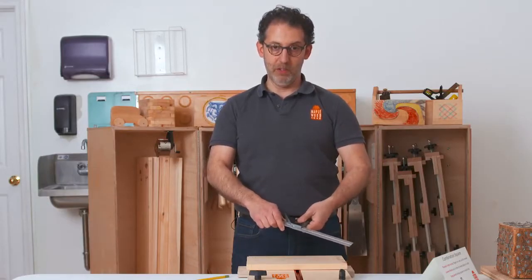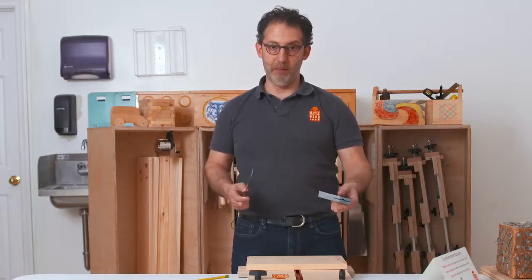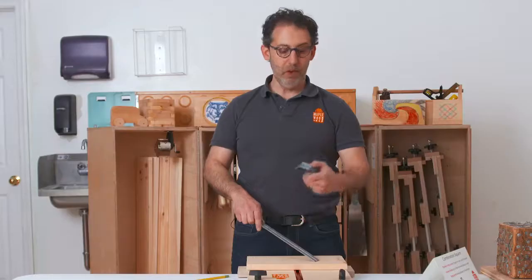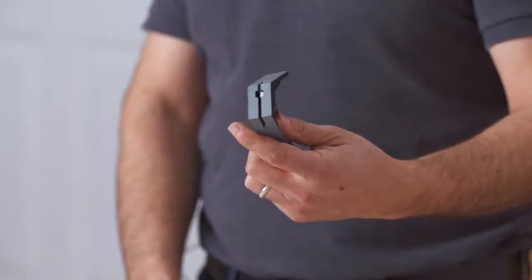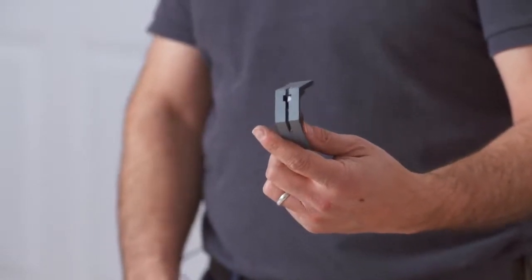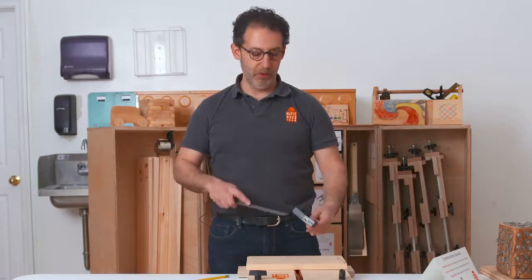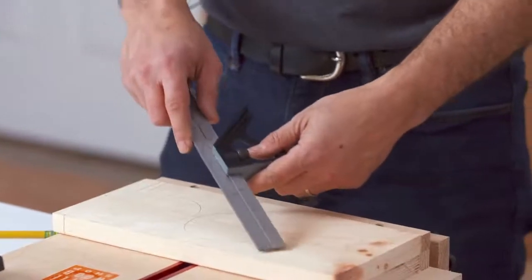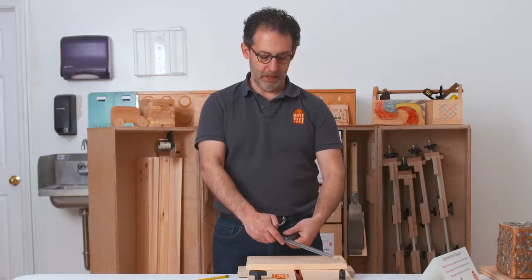Very frequently students will, by accident, take the ruler out of the body. You'll notice on the ruler there's a groove. Also, if you hold the body up to a light, you'll see that there's a tooth sticking out in the middle. To reassemble, you need to line up the groove with the tooth. To do that, you can wiggle it back and forth until it re-engages, and then tighten the knob.